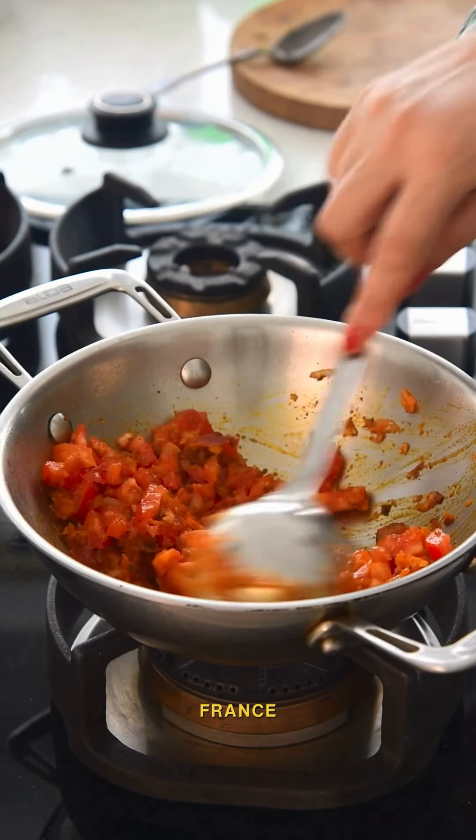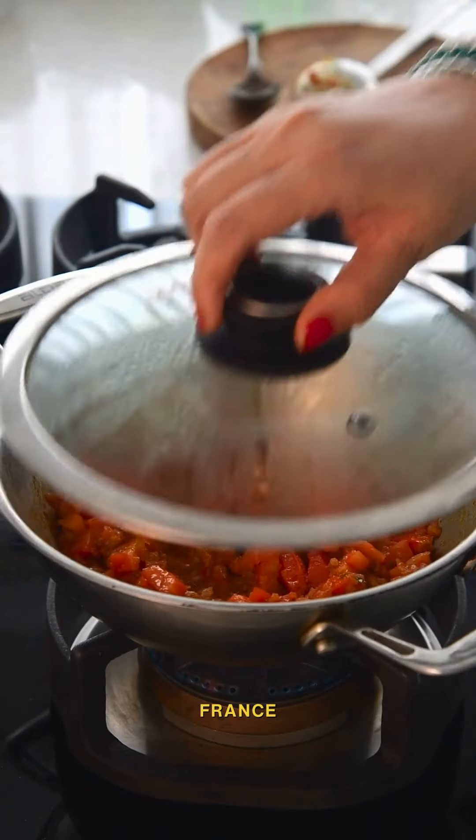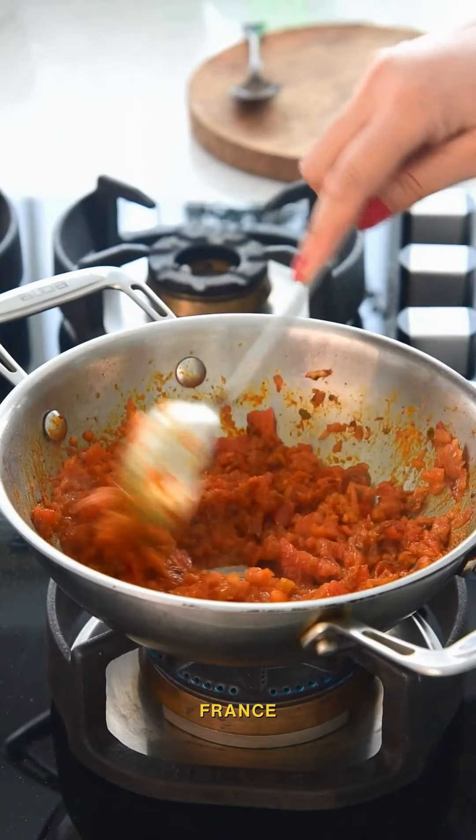After that, add in tomatoes and cook until mushy. Add garam masala and a bit of water, then cover and cook the masala.